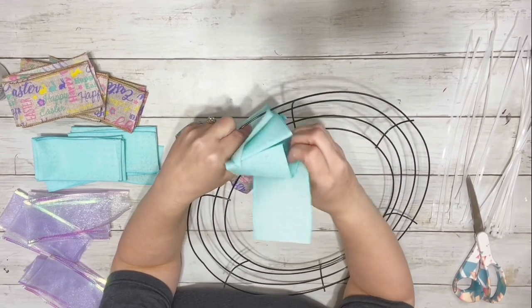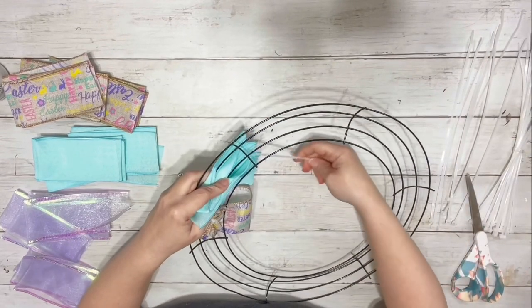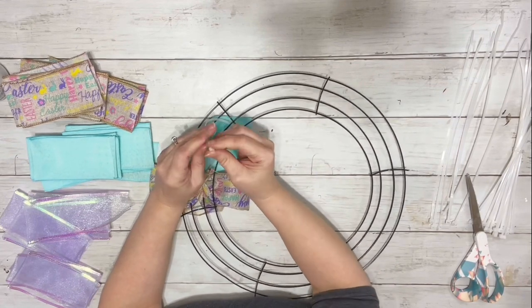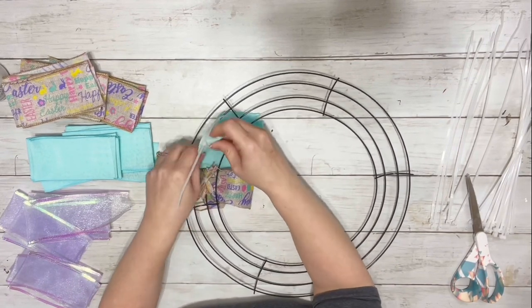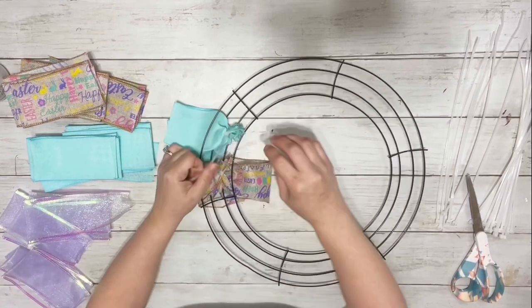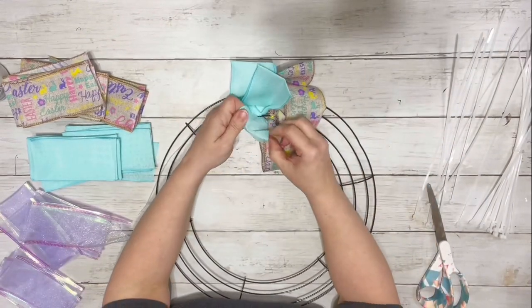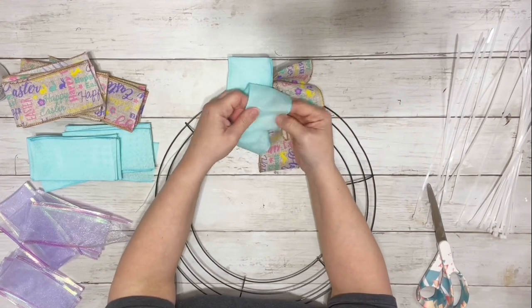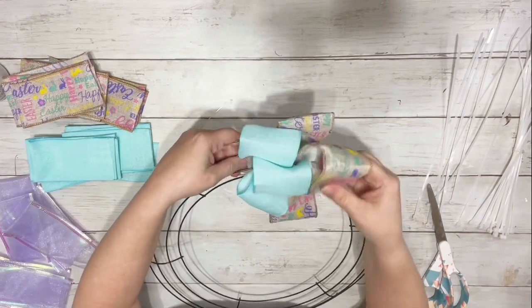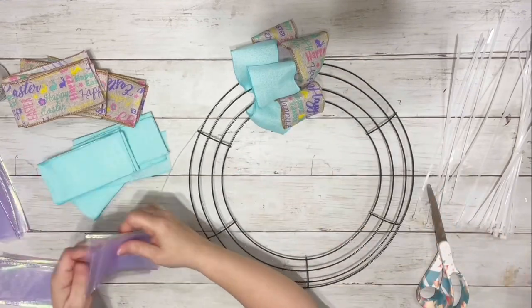Take another pattern of ribbon and push that through as well, putting the zip tie again around the middle two. Pinch together the end of the ribbon and zip tie it to the frame. It'll start looking like this once you have them opened. I'm just opening them ahead of time to show you what they'll look like, but when I fill it in, I don't open them up until the end.